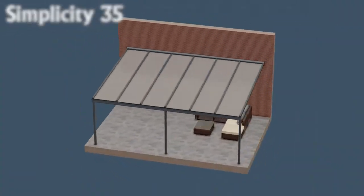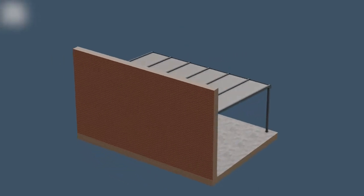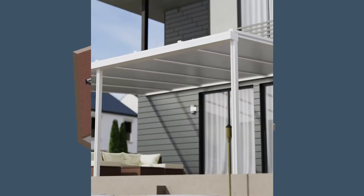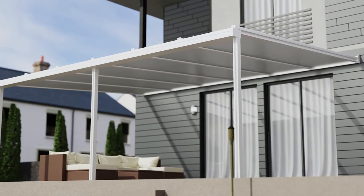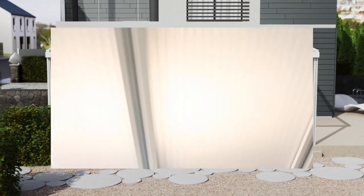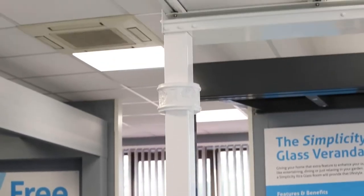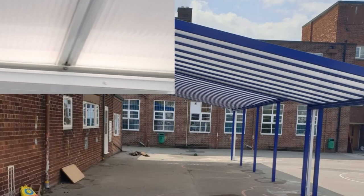Next, we have our Simplicity 35 system, designed to cover a larger area with a maximum projection of 6 metres from the wall. Designed for quick and straightforward installation, our products enable you to create a range of shade and shelter solutions that perfectly match your customers' specific needs. The Simplicity 35 is the perfect canopy for commercial settings, including schools, leisure centres, care homes, restaurants and other commercial premises.